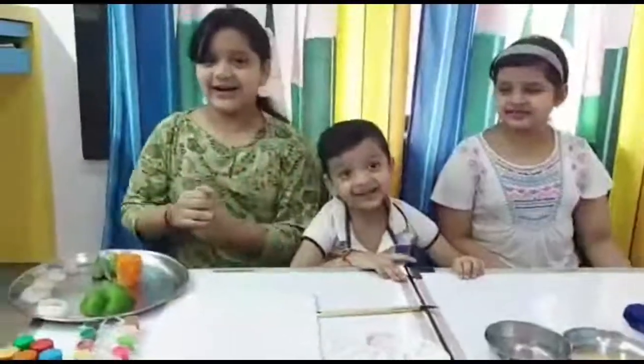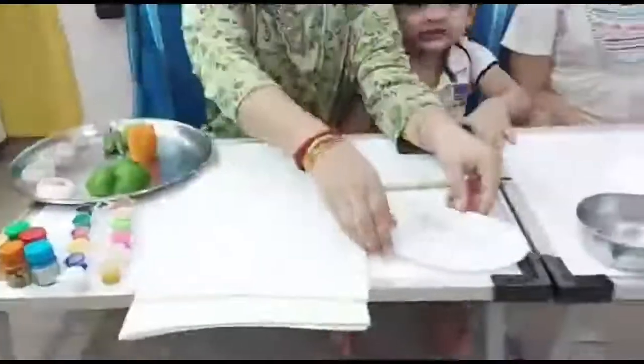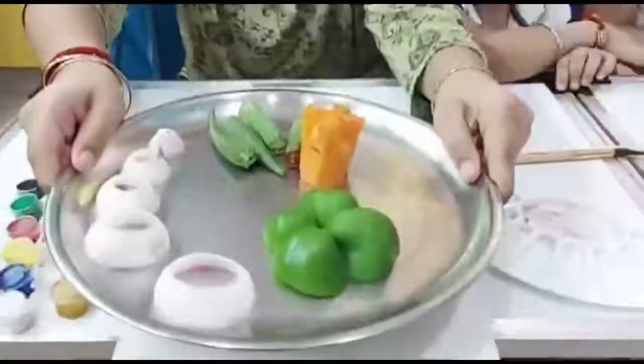Materials required are a few colors, some pages as you can see we are using, a palette, brush, water, a plate, and a rough cloth. And we have some cut vegetables.